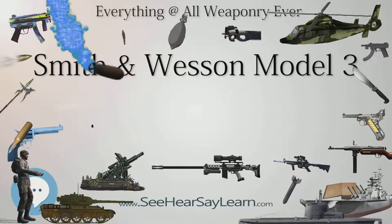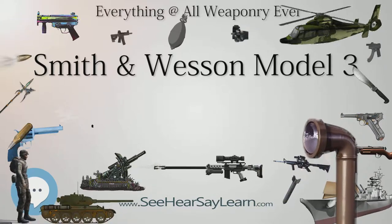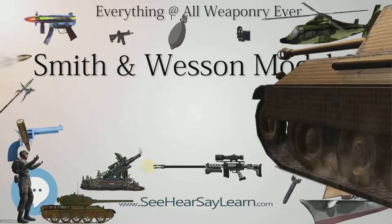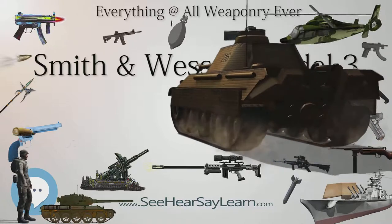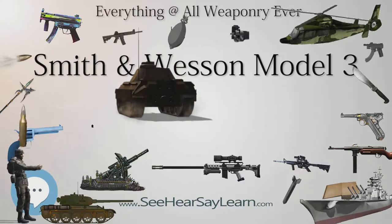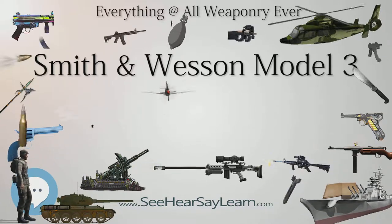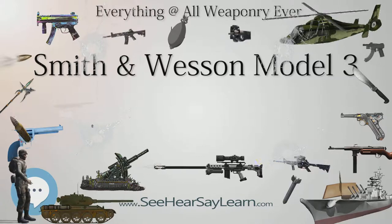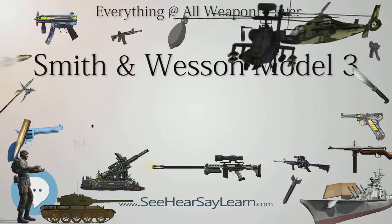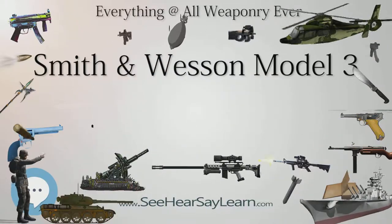The Schofield was produced in various versions. The 1st Model Schofield has a latch configuration that is rather pointed at the top and has a circle around the screw head at the bottom. The 2nd Model latch has a large raised circle at the top of the latch. One of General Schofield's revisions included mounting the spring-loaded barrel catch on the frame, as opposed to the standard Smith & Wesson Model 3 which has the latch mounted on the barrel. Schofield's improvement called for heat-treated, replaceable components at this sensitive wear area of the catch and latch.